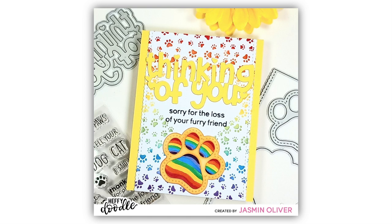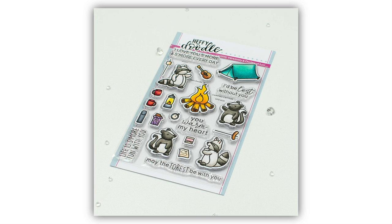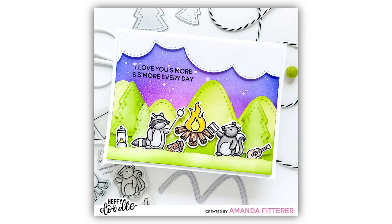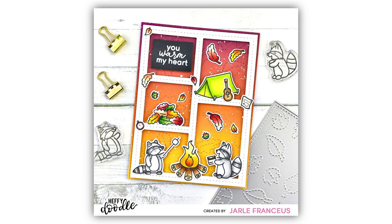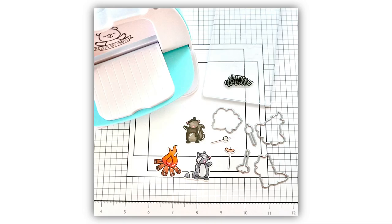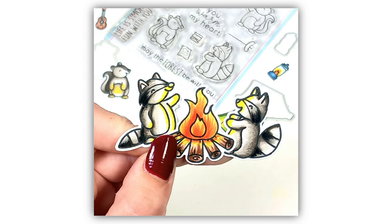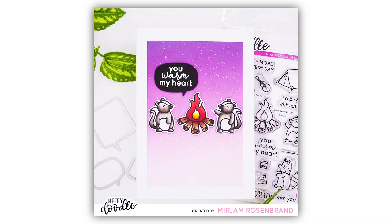Next up I'm really excited about the Camping Critters Stamps and Coordinating Dies. Just look at how cute these little critters are as they toast their marshmallows and cook their sausages on the campfire. There are two raccoons and two little skunks, a tent, a ukulele, and a plethora of different camping accessories including a lamp, a map, and of course a s'more. This set is going to be perfect for creating light up cards with that fire and lantern image.